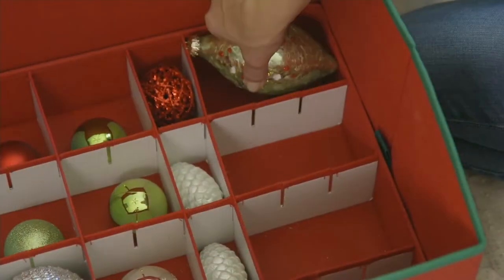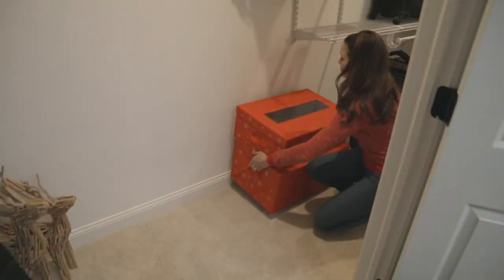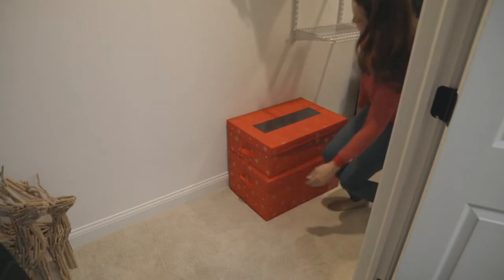You can also customize your little pockets if you have some ornaments that are larger and some that are a little smaller. We all tend to do that because we all have different kinds of ornaments.